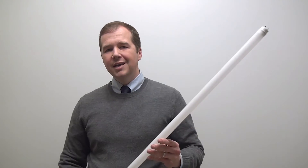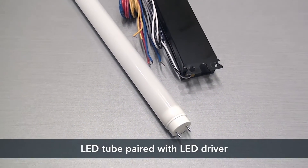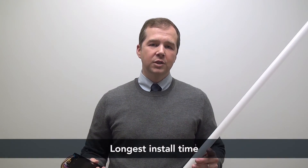Next is a type C solution. With a type C solution, it is the most comparable to a true retrofit kit. What happens with a type C solution is the contractor comes in, they take out the existing electronics and the existing tubes, and they replace it with a dedicated driver and a new tube. The type C solution is the most efficacious, but it also takes the longest to install, which also makes it the most costly.